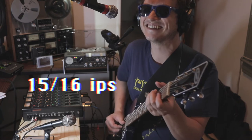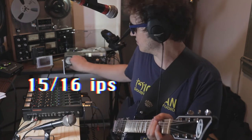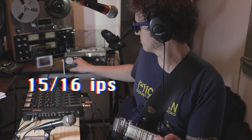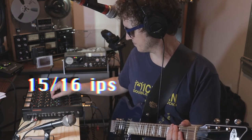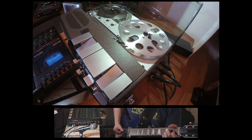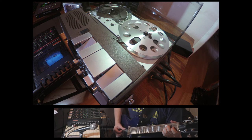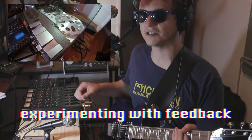See how slow that is? That's fun. You can crank the input and get a little distortion if you're really crazy. Obviously getting a lot of hiss. Let's do something with that. Let's hear some of that dubby-dub-dub-dub feedback.